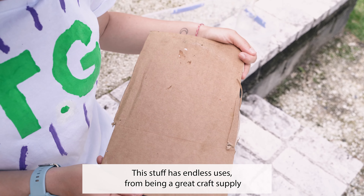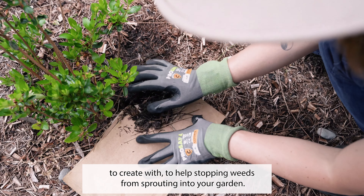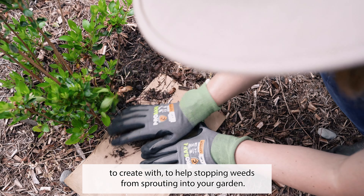Good old cardboard. This stuff has endless uses — from being a great craft supply to create with, to helping stop weeds from sprouting in your garden.